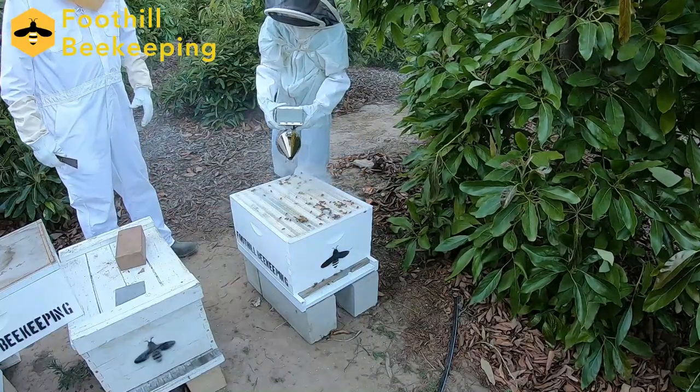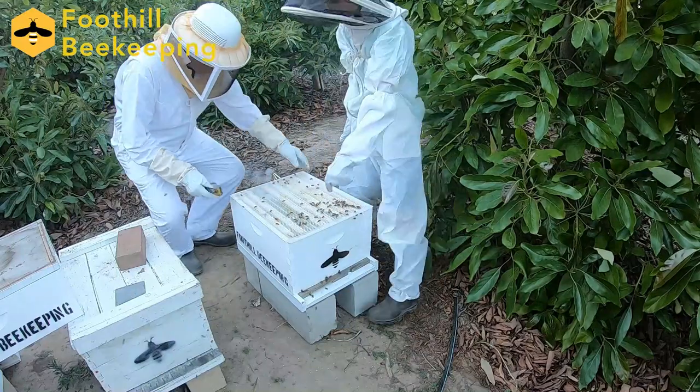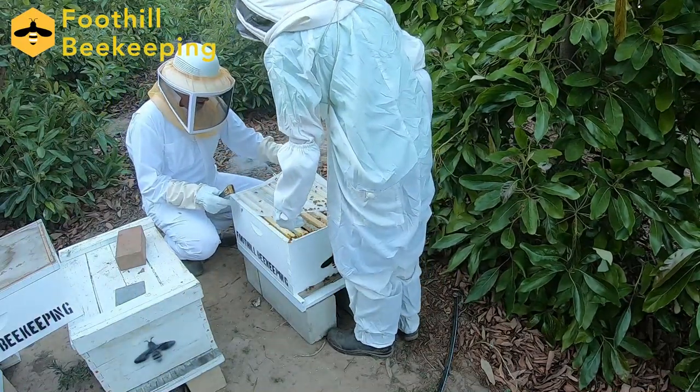Now we've lifted up the honey super and we're just going to smoke off this clean excluder we've got right here. We're going to lift it up and we'll see what's going on in the brood chamber.